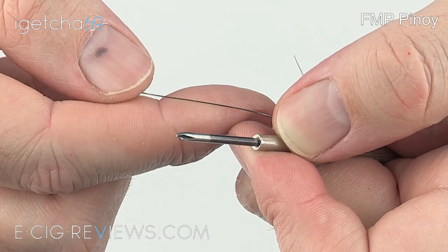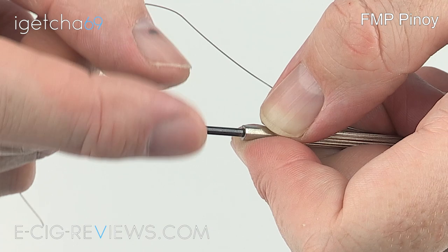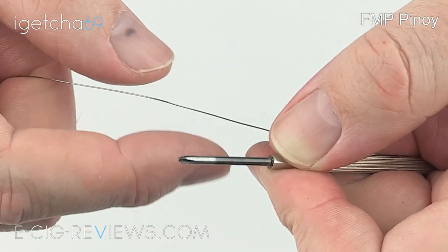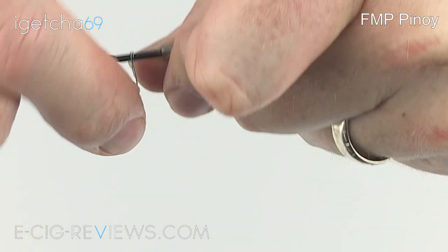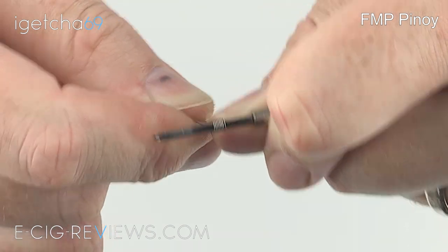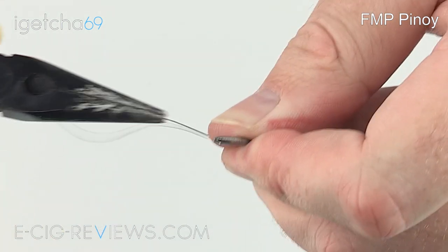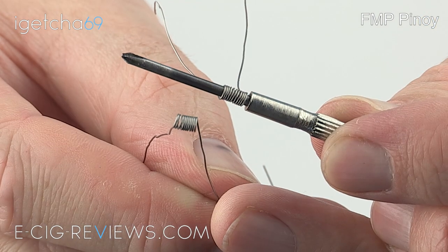I'm going to show you how I set mine up using two micro coils. I'm using 0.32mm kanthal and wrapping each coil around a small screwdriver-type tool. Different people have different methods for coils — this is just the way I prefer to do mine. I'm wrapping around 10 coils, keeping them nice and tight and as close together as possible. Once wrapped, I grab a pair of pliers to tighten it up, ending up with something like that. Then I repeat the same process for the second coil.